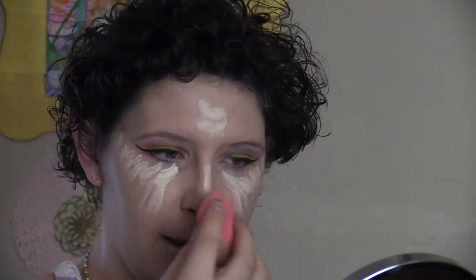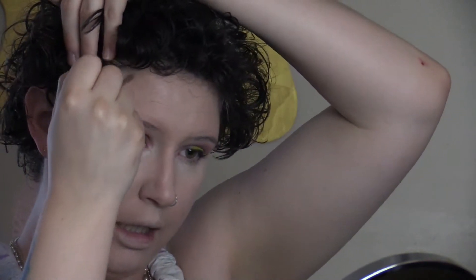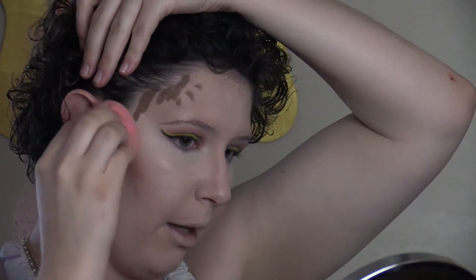Then I will use the damp beauty blender to blend that out. Then I'm going to use the Smashbox Contouring Trio. First I'm going to use the Contour Stick and draw a line from this part of my ear towards my mouth, stopping before I get to my eye. Then I'm going to bring it up the side of my head, and on the bottom of my lip. And I'm going to use a beauty blender to blend that out. I find that the beauty blender takes a little bit longer to blend out but it looks most natural and it's the most controlled.